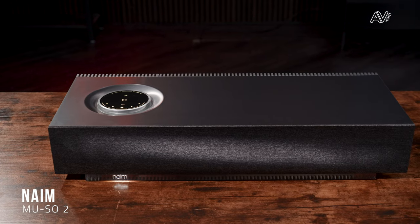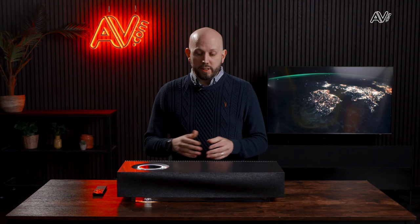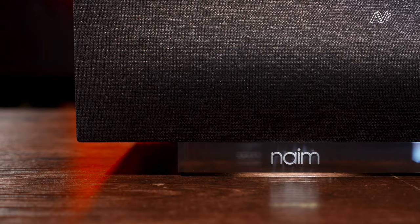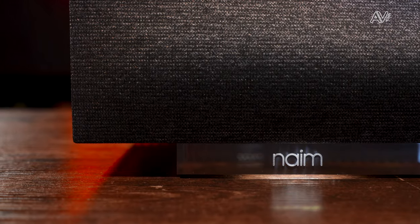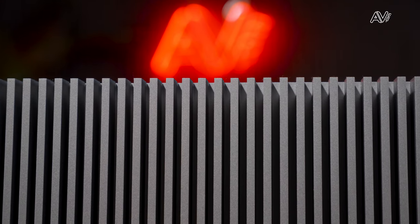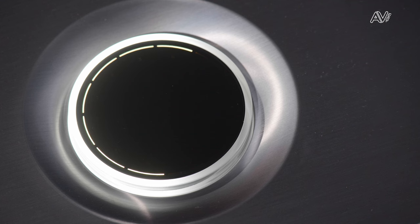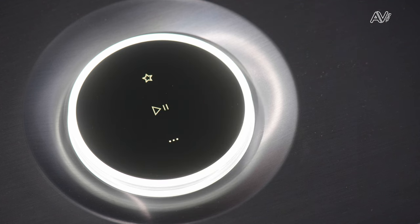First up we have the Naim Muso 2. You can't talk about all-in-one hi-fi systems without it — the Muso 1 came out in 2014 and this Muso 2 version in 2019, meaning the unit's been around for almost a decade, and units only stay in the market when they're exceptionally good. This is a beautiful design with a mirrored bottom, aluminium chassis, and the star of the show is the rotary dial on the top — delightful, with a gorgeous proximity sensor.